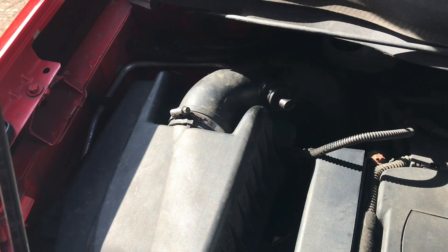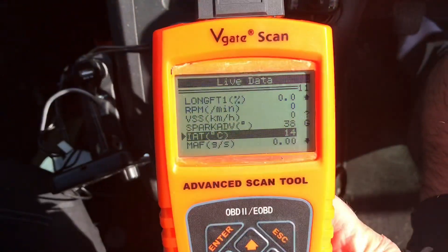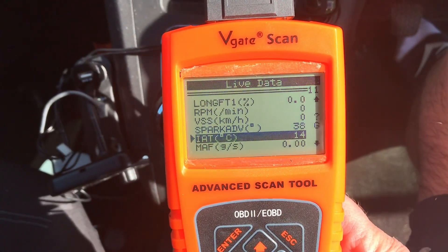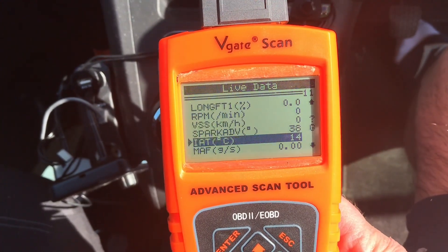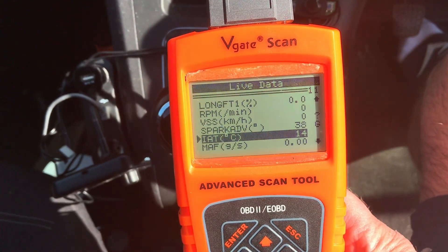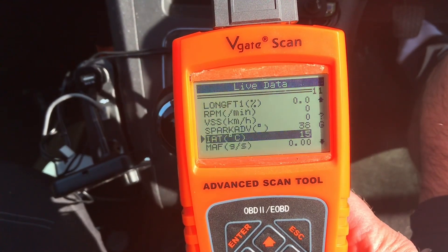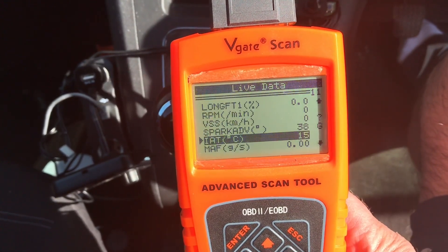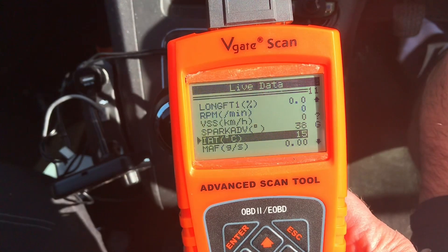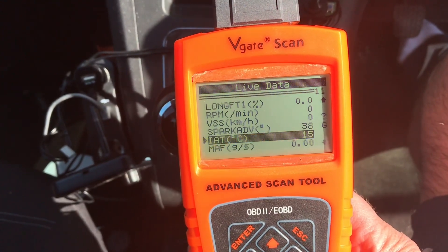What I'm going to do next is do some live data on it and just see, when the car's running, how the sensor reacts. Looking at our live data so far, it's picking up 14 degrees, which is the same as outside, with the car not running yet. So hopefully, when we turn the engine on, it'll start to actually pick up as the car heats up. We'll see what happens when we turn the car on.